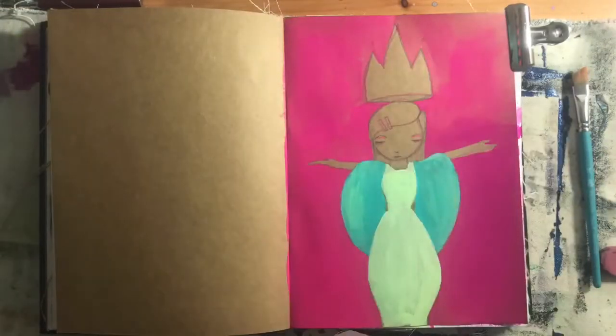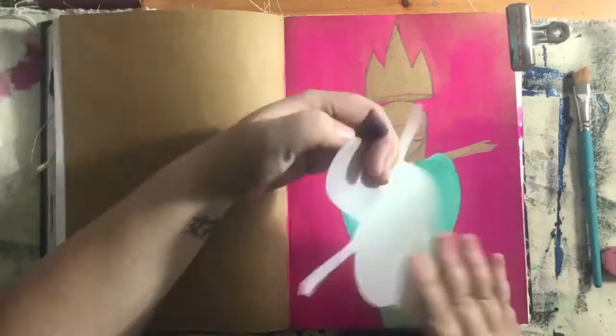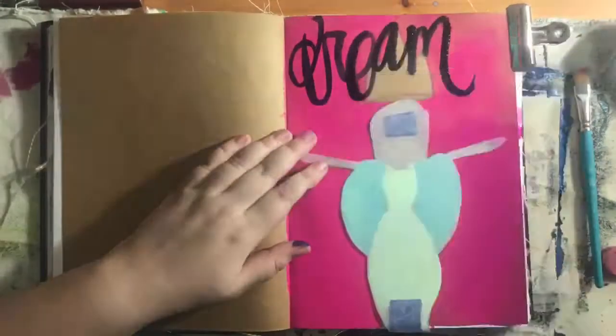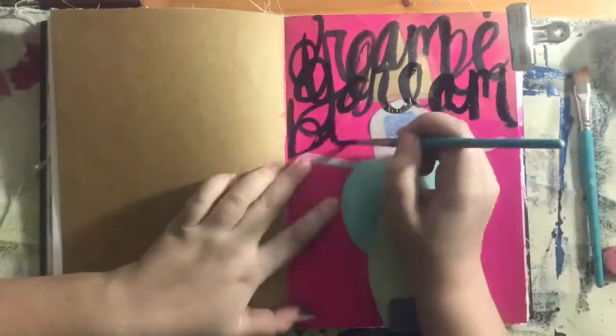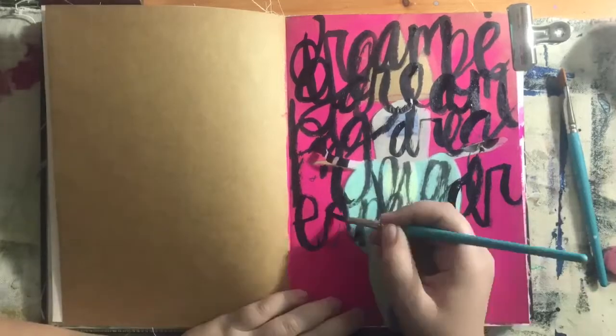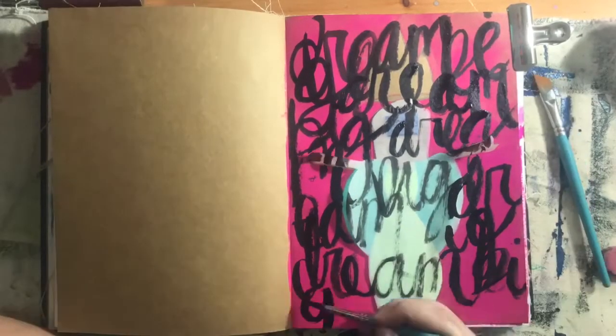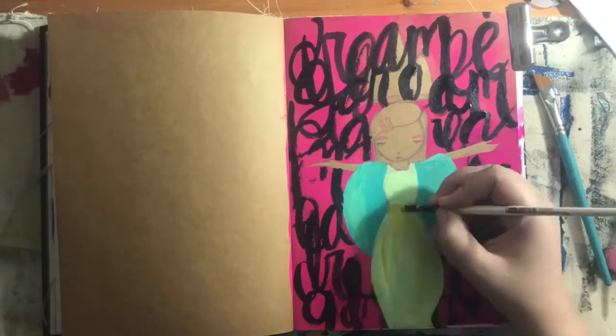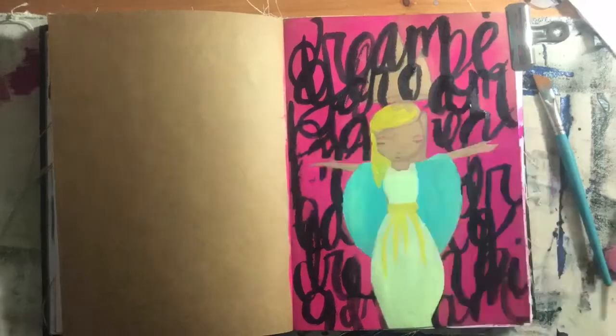I wanted to do this background, but I had already drawn the girl and I wanted to preserve the craft paper underneath her. So what I did is I used tracing paper to kind of block her off, and then used some high flow Golden acrylics to write ink words all over — again, inspired by one of the photos on the mood board. There were just a couple of spaces where it got over things, so it was really easy to go in and touch it up.